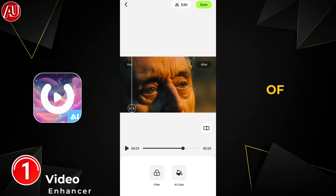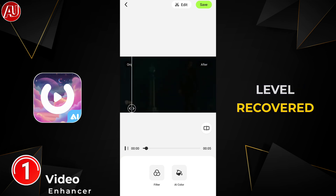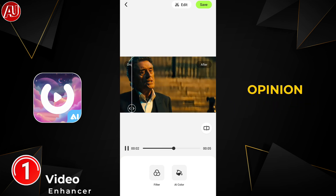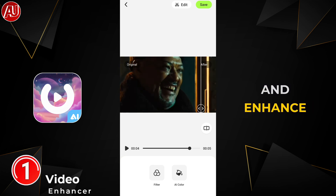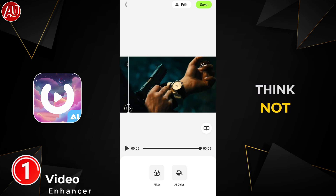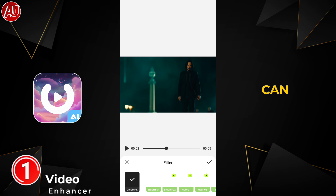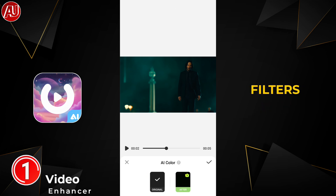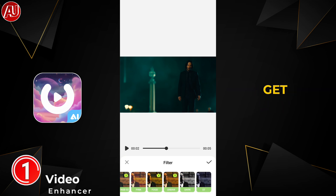This app is free of cost — you can watch an ad and use it. The details recovered at the face level are brilliant in my opinion, and overall it removes noise and enhances details. Other than that, we have two more options available, which I think aren't really useful but are still an addition — filters and AI colors. This is not really professional.